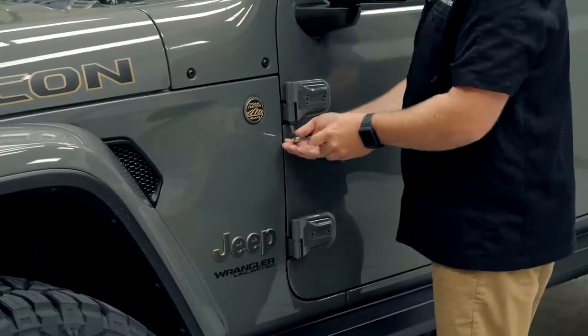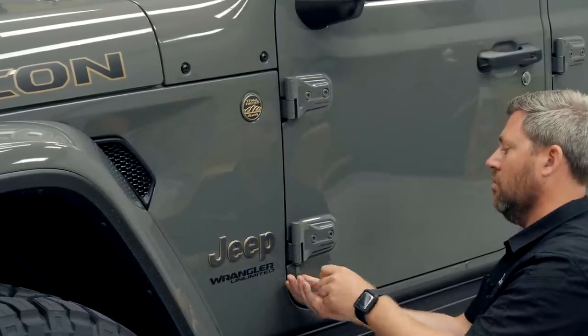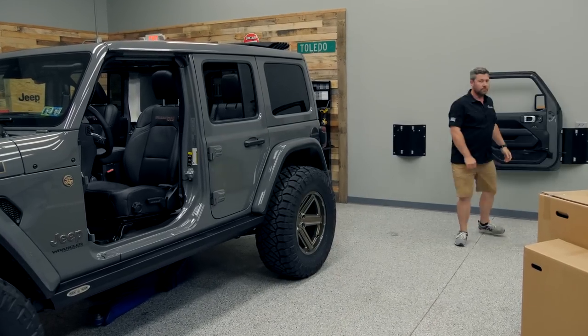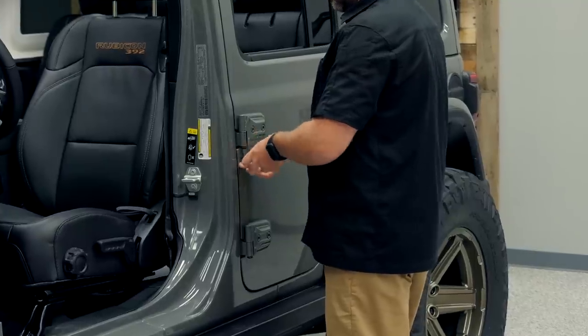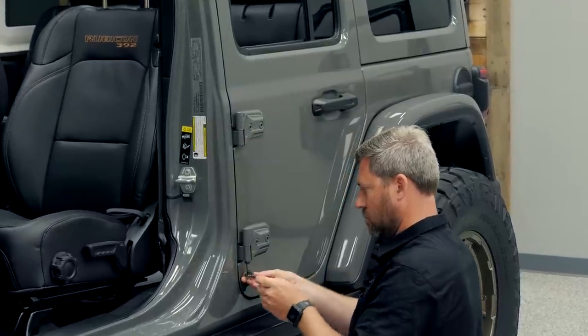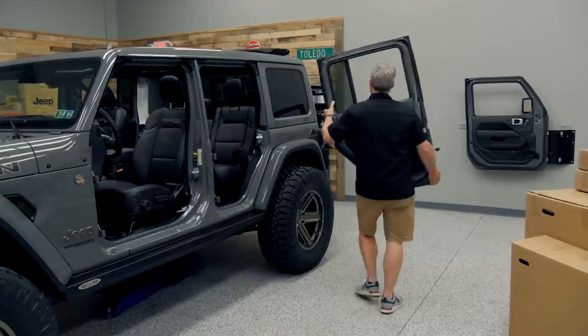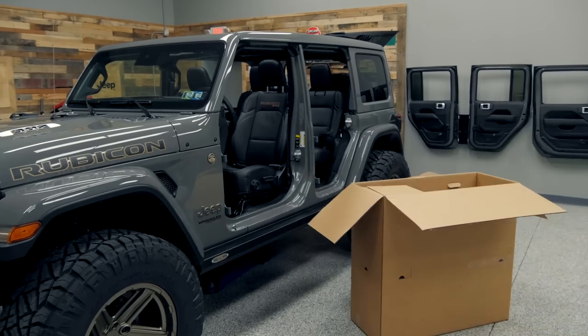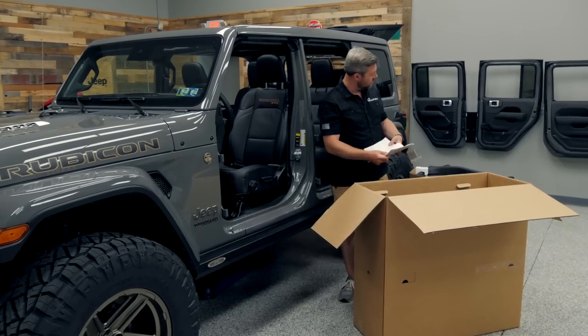So the first thing we need to do today is to go ahead and get these full doors off the Jeep, and then we can start unpacking all of these boxes so I can walk you through step by step what goes into assembling, installing, and aligning your new half doors on your brand new Wrangler. With our doors removed from the vehicle and our new half doors unpacked, we're ready to begin our install.